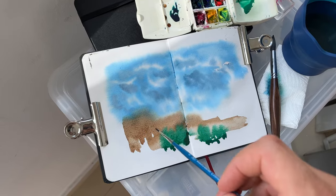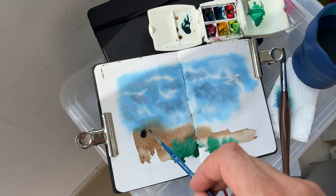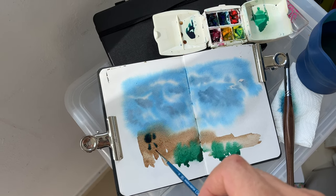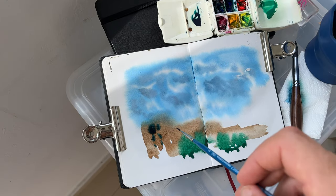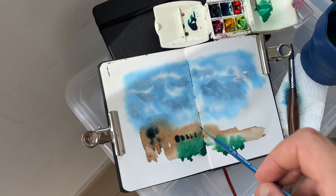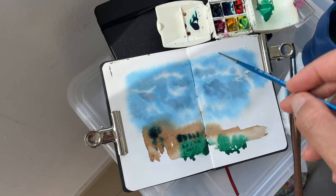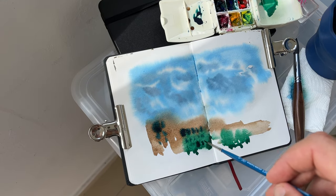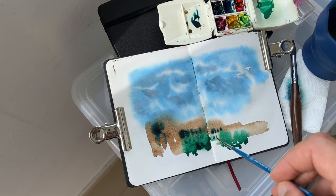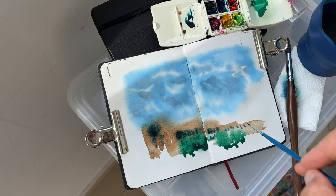While the buildings are still wet, I'm adding some darker spots to indicate windows, letting the colors spread. I'm not trying to control it too much, just adding a few spots.